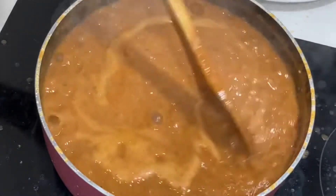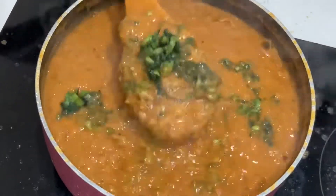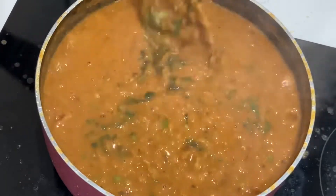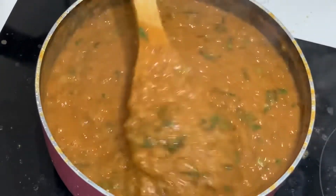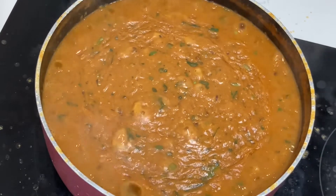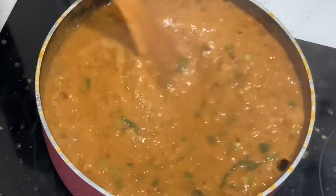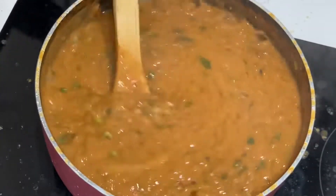That foam on top is uncooked oil — when the oil cooks it disappears. Now add your regular and make sure you squeeze the excess water out. If you don't squeeze the excess water out, you'll have a watery sauce. You need a thick consistency — not too thick, not too runny, just right in the middle. Let your sauce cook but keep stirring, because the sauce is already cooked and will stick and burn if you don't.